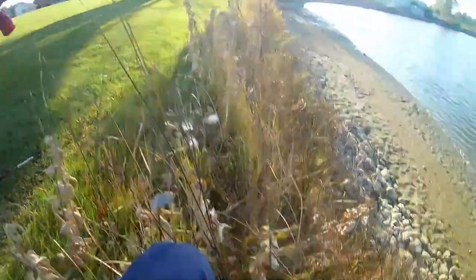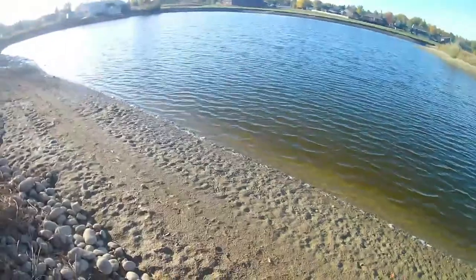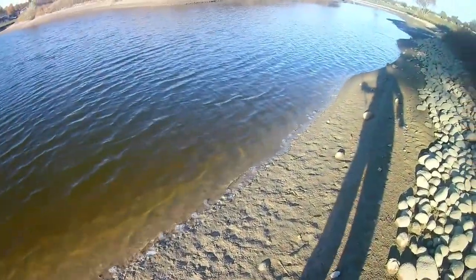Hopefully I don't slip and die — which may have happened once or twice. Oh, that is some sticky mud. That's not good.